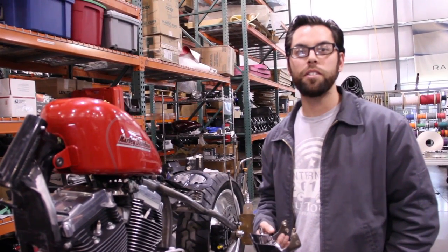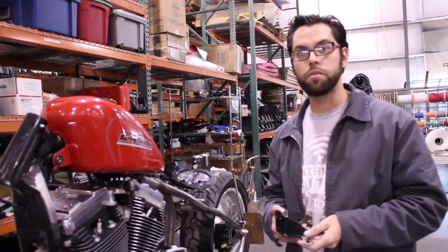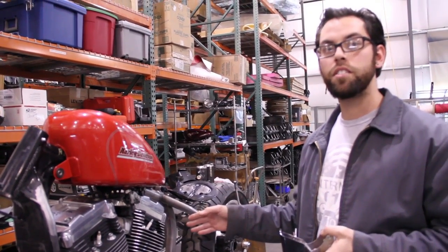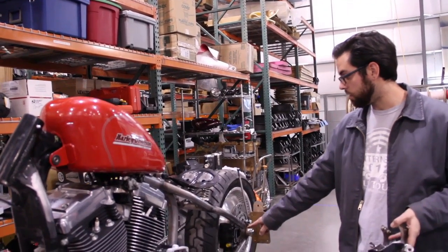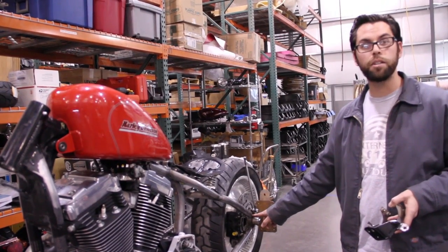Jeremy here at Local Motors working on racer production. Some of the things we've been working on is the final test fit of the engine in the frame with our Local Motors back half. You can see we've added a logo into the rear axle slider plates.